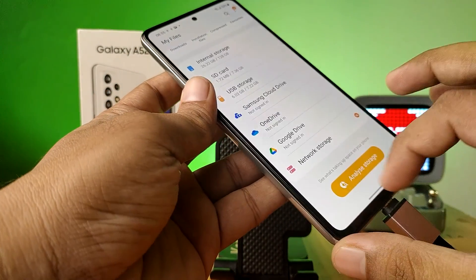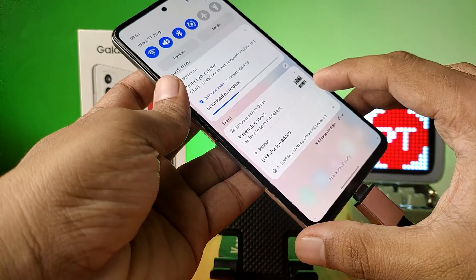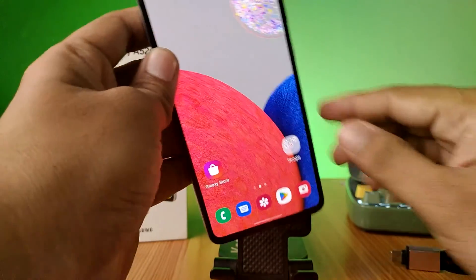After you finish your work, you need to open the notification panel, then choose this icon, then click on unmount. So that's all guys.